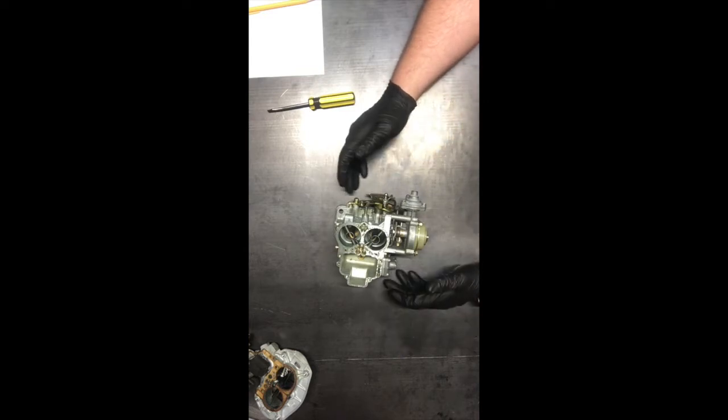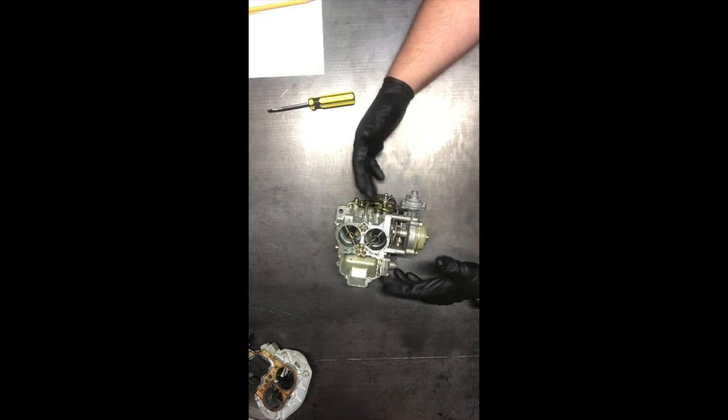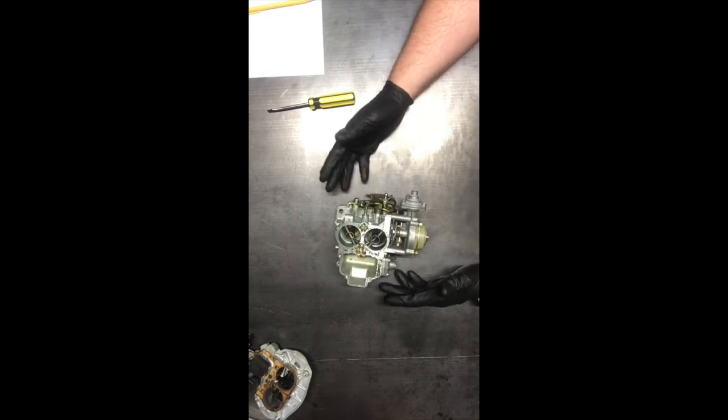From what I've been told, when they're set up properly, they work great. Right now it just seems like climbing a mountain to get it to work great. So we're going to make some changes.